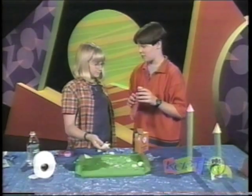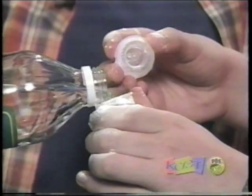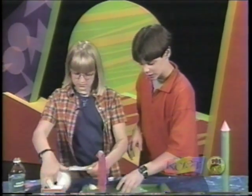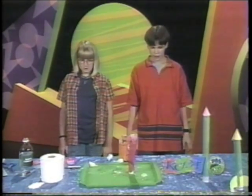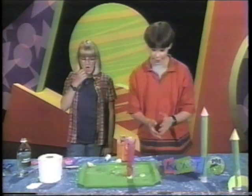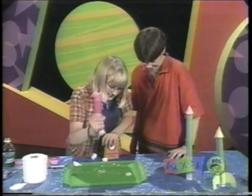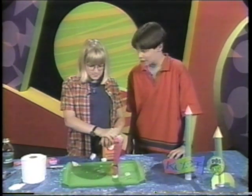Maybe if we put the baking soda in without the toilet paper, see if that does anything. You want to try it again? Let's put a little bit of vinegar in — a little bit of everything. Maybe we should shake it up. See if this works. You could do this if you have a lot of time on your hands. I don't think it's going to work. Let's try it with a lot.